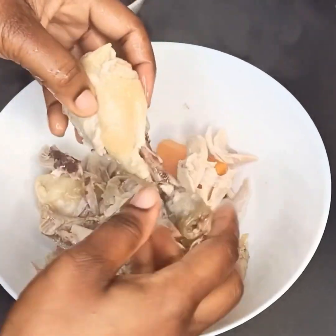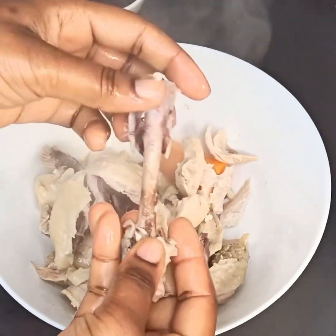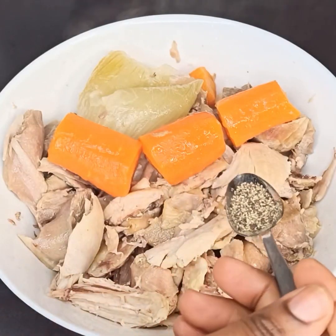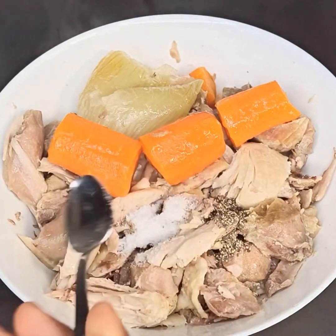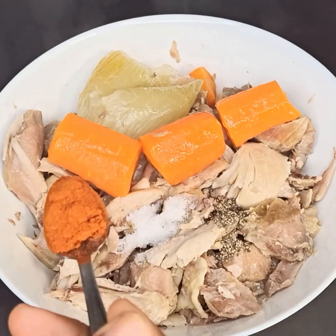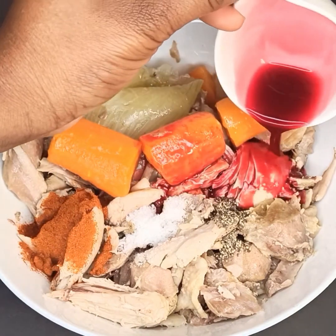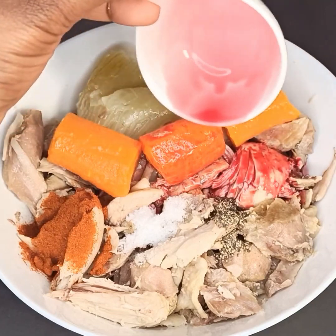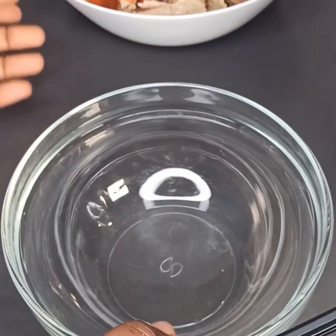It took no time at all to take the bones out from the chicken — just look at it. Make sure it's cooked like so, then add in salt again, black pepper, chili powder, and the juice from the beetroot.